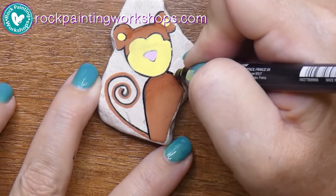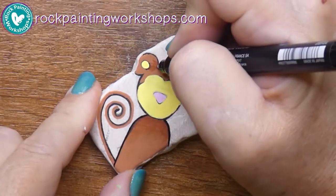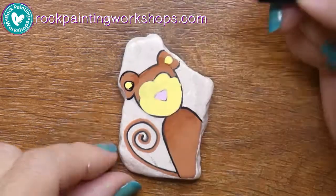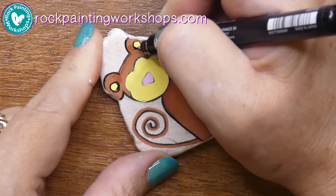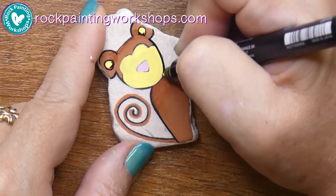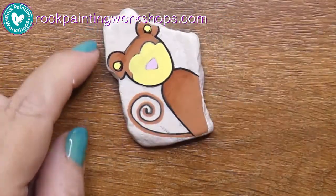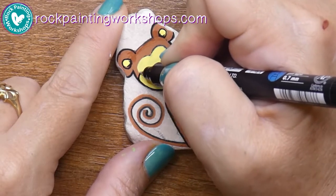Now I've gone back to my fine line acrylic paint pen to make the outline. I go around all the edges — that's what I do with my colouring-in rocks — give them a nice outline and go off the line slightly. I don't fuss too much; these just turn out so cute. I made a little line mistake on one ear, so I just put the same on the other ear so they match — now they're meant to be!